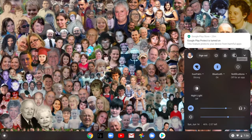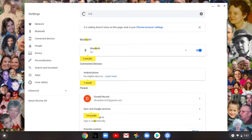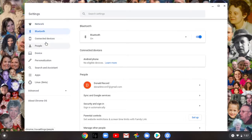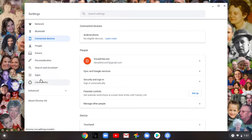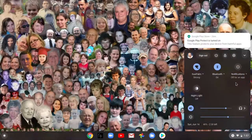I wanted to show you Settings quickly. Click on the time down here, then click the little gear icon — this opens your Settings window. There's a ton of stuff in here. For example, for the touchpad, type 'touchpad' at the top, select touchpad, and the first option is 'Enable tap to click.' If that's turned on, just tapping the pad registers as a click, which can be problematic with big thick fingers, so I like to keep that turned off. This is also where you find all your settings for network, Bluetooth, managing apps, and more.